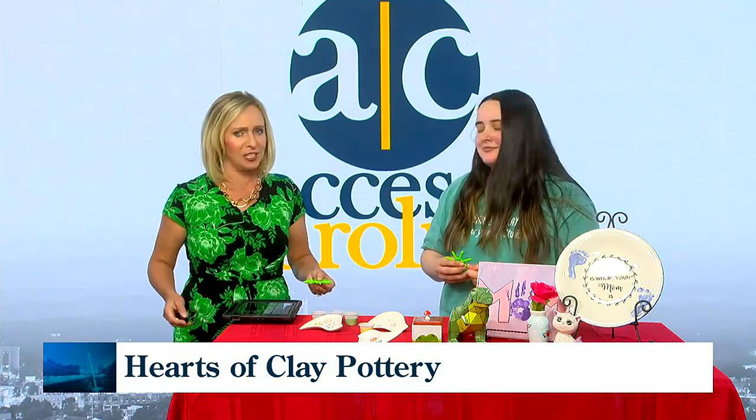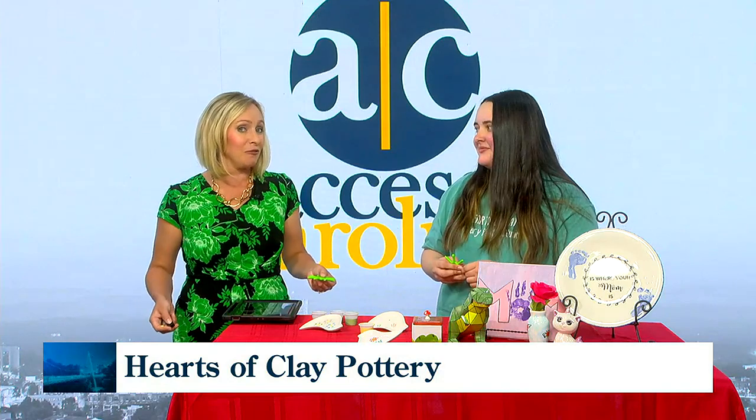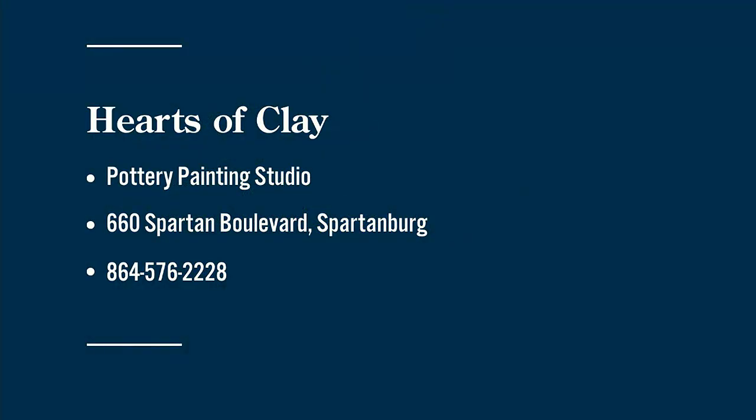Taking a look at our projects so far, this is the kind of thing somebody could accomplish, even better if they paid attention to detail. Anything else about Hearts of Clay that makes it special? It's just a very fun environment — you can come in with zero to no experience and we can help you create something very interesting and fun. Hearts of Clay is located in Westgate Crossing behind Westgate Mall at 660 Spartan Boulevard. Open Tuesday through Sunday, and they will open early for groups by appointment. We're going to link their website to ours on accesscarolina.com.